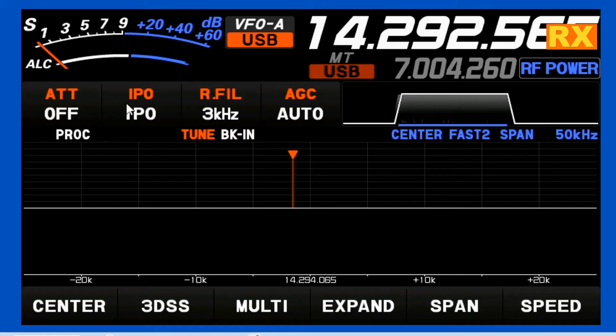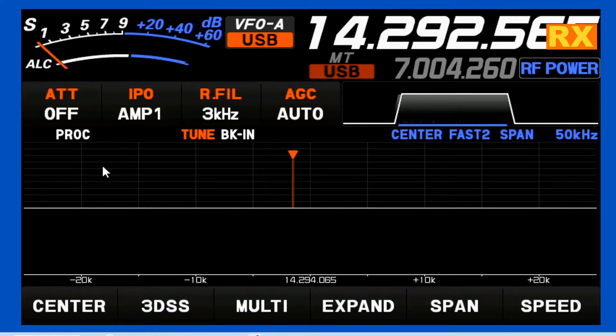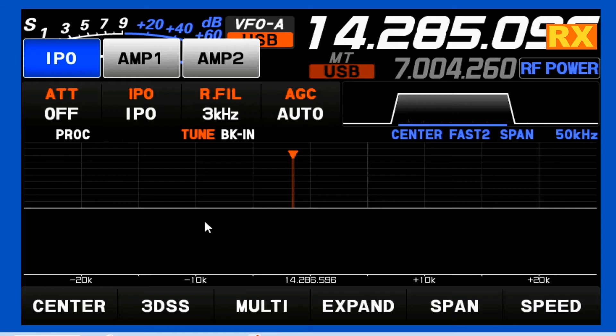Your IPO is your intercept point optimization, and in that you have several settings. IPO is just a straight shot through, and these all apply to the entire band. You also have the selection of Amp 1, which runs it through a single amplifier stage, giving you approximately 10 dB of amplification across the entire band. Amp 2 runs it through two amplifier stages, giving you approximately 20 dB of amplification. For IPO, leave it with no amplification, or add Amp 1 for HF. If you go up to 10 meters or 6 meters, you can go ahead and hit Amp 2 as well. I leave mine off generally unless I need it.